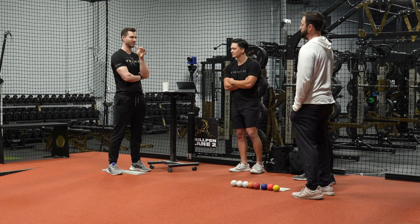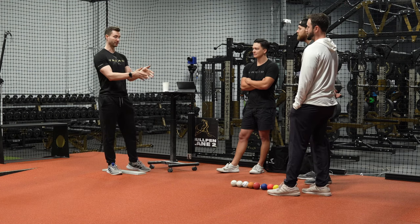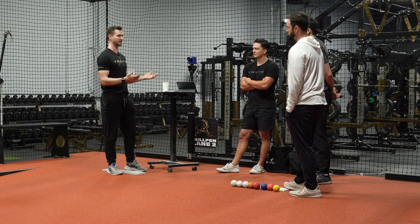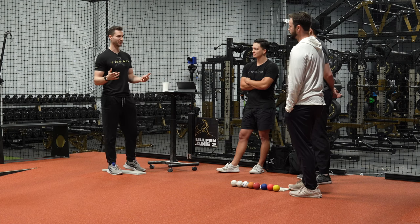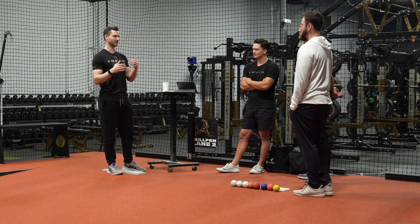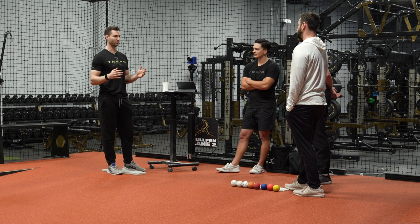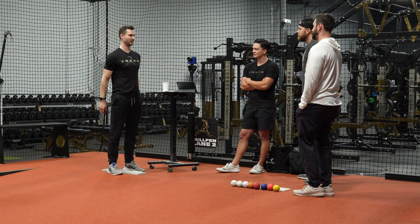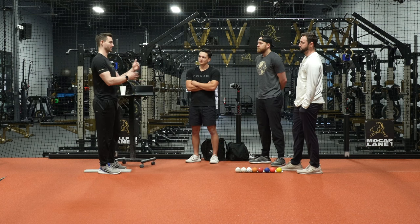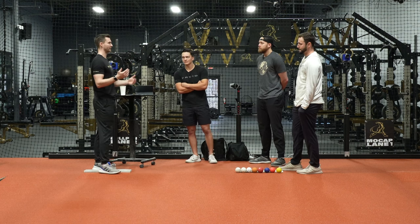When guys can get up to three, four, or five miles per hour above what they've ever done on the mound, there's confidence their arm can withstand that. Let's not pretend we're not going to be throwing max effort in season. We need to prepare for the intensity of games. But it's about dosage and on-ramping properly. 95% of people who use weighted balls without a program go wrong by thinking they can just throw with no plan, no on-ramp, just following something they see online.